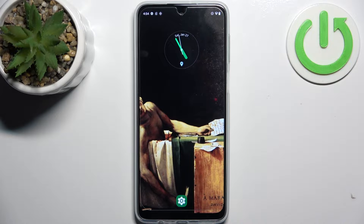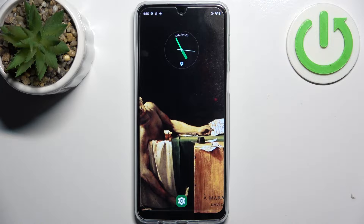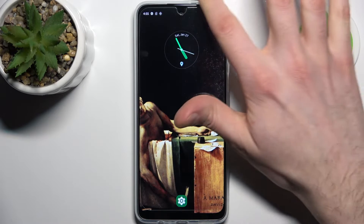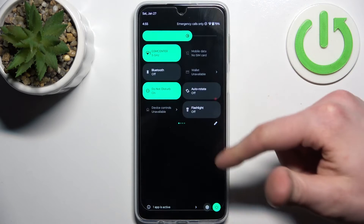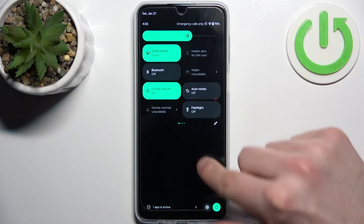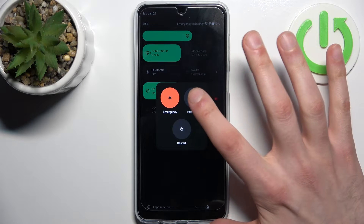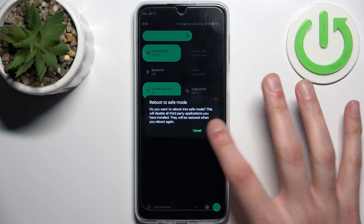Here I have the Motorola Moto G54 5G, and today I'm going to show you how to enter safe mode on this device. First, you have to access the turn-off menu — tap on the power button. When this menu appears, hold down your finger on 'Power Off,' and it will suggest rebooting to safe mode.